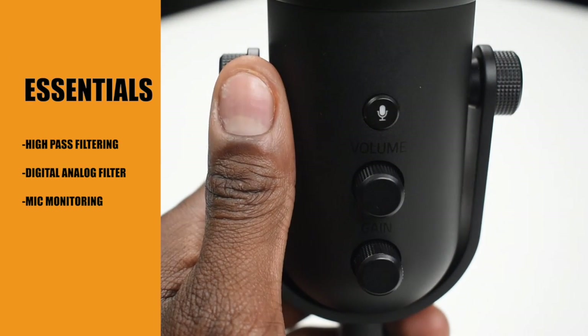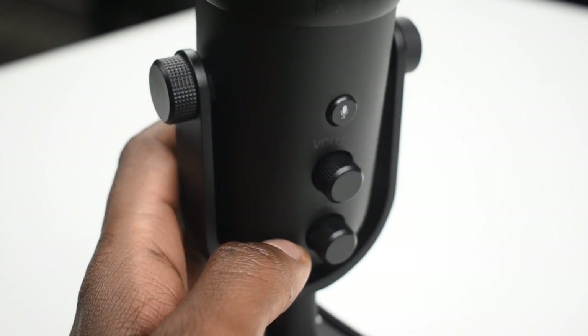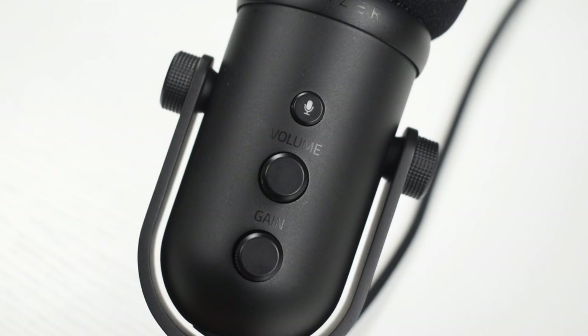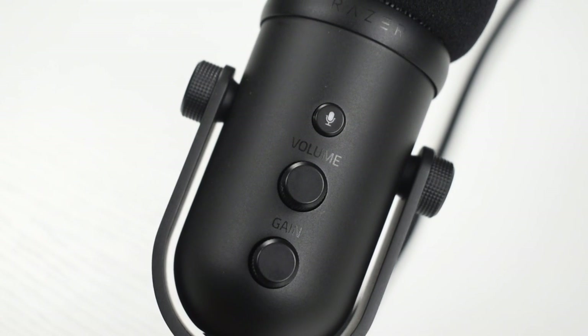You have your gain dial and then you have your volume dial — what's the difference? Basically, if you've ever video edited in Final Cut or Adobe Premiere, you're familiar with decibels. The volume controls the decibels — the actual loudness. The gain controls how sensitive the microphone is. So if I placed it on the other corner of the table, depending on how much gain I put on it, it will be more sensitive to picking up my voice even at a greater distance.